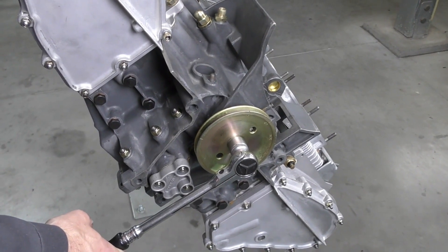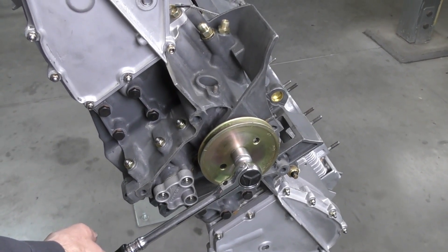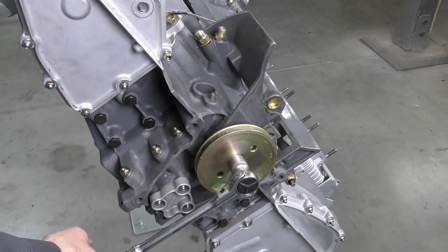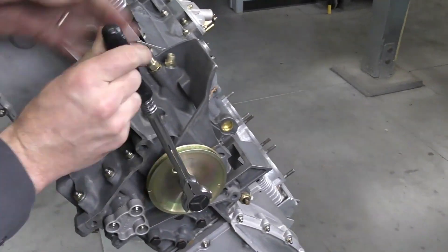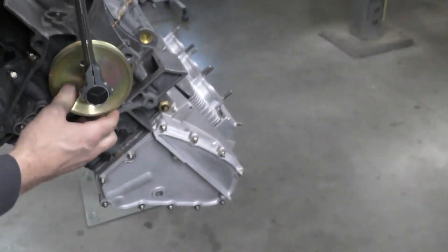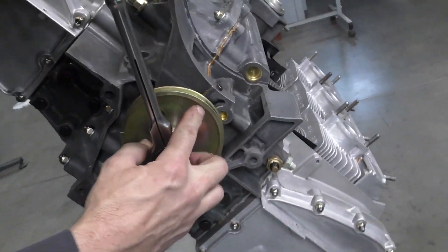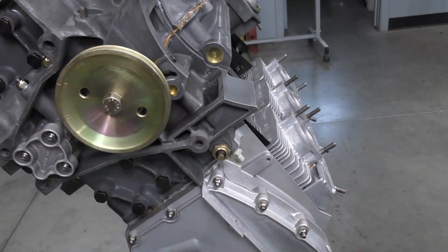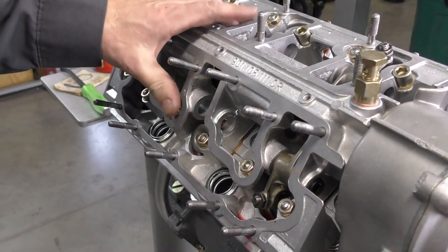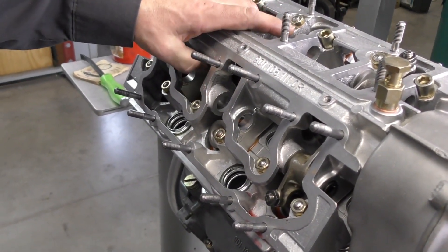This is cylinder number one, so the next cylinder to fire would be six, and the next cylinder after that would be cylinder two. I'm going to crank — there's cylinder six on that mark, and cylinder two. So now I can go ahead and install my rockers on the intake and exhaust on number two.